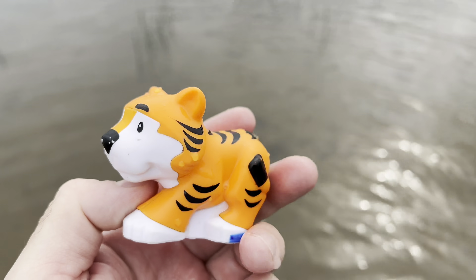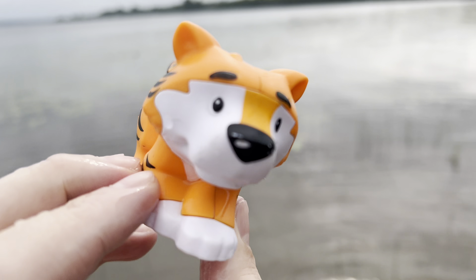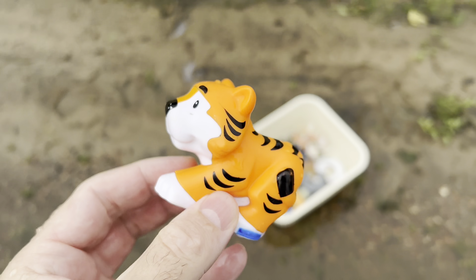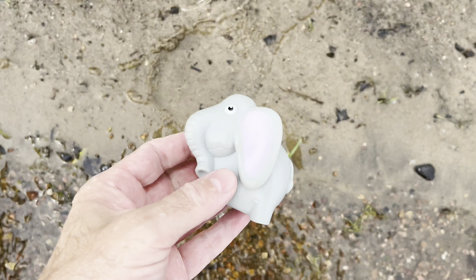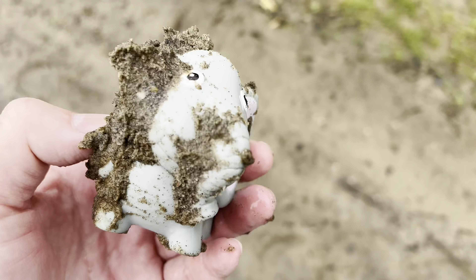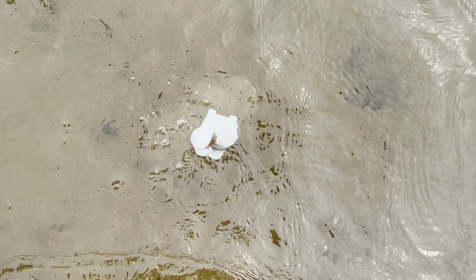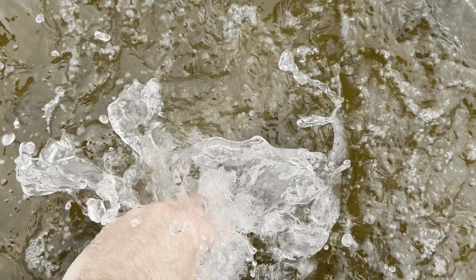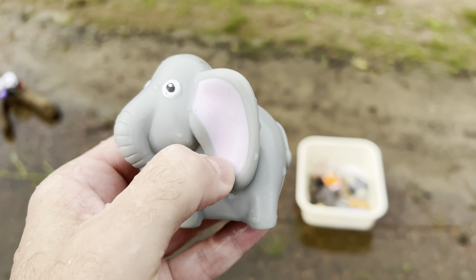We have a tiger. Let's throw it in the water. It's an orange and black tiger with a white face. And over here we have an elephant. Let's put it down in the mud a little bit. Elephant. It's a gray elephant with some pink ears.